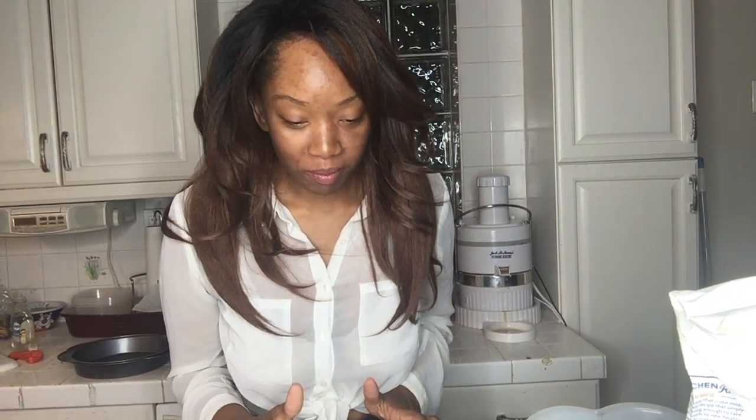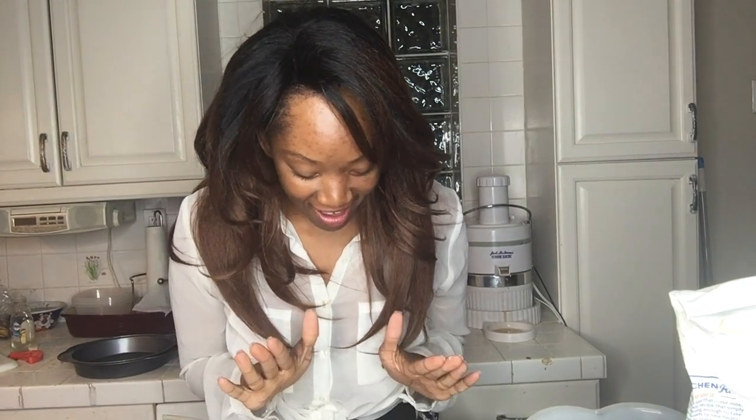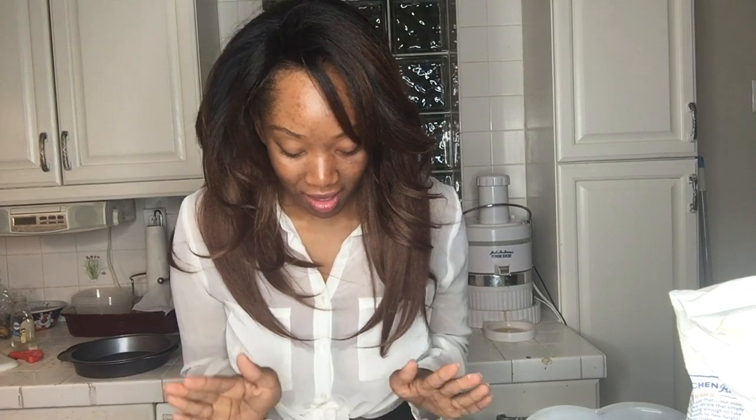Hi everyone, my name is Rosca and I am here with Food Junkie 21. Tonight it is past midnight and I am making some homemade cinnamon rolls for my children. I did not make this dough — my son made it because he was not patient enough to wait for me, so I am going to finish this cinnamon roll dough and prepare it.